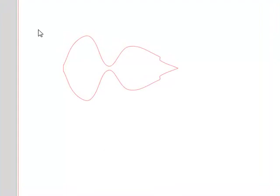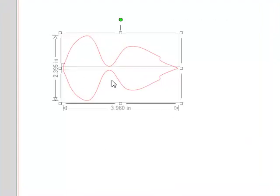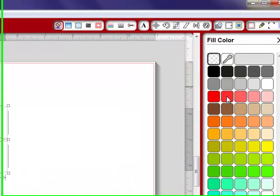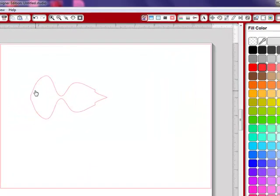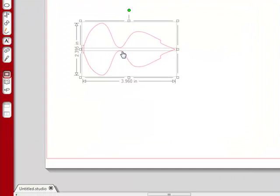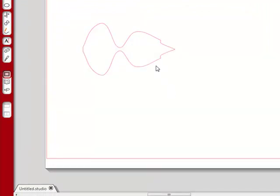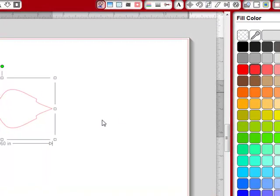They're not closed paths. As you can see, there are three elements — all the little squares you see. And if I try to fill it with a color — say, red — it won't fill. But if I select them, right-click, and choose Make Compound Path, let's see what happens. It's probably not going to fill — and see, it still doesn't fill.